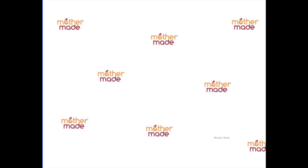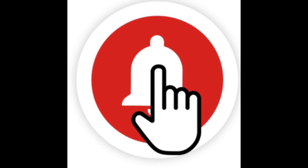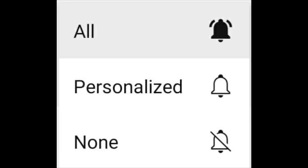Friends, if you have any queries, you can write them down in the comment box. If you like my video, please press the like button and share my video with all your friends and relatives. Please subscribe to my channel, press the bell icon, and select 'All' so you will receive notifications whenever I make a new video. Friends, we will meet in the next video — till then, bye bye, take care, stay safe, stay healthy!